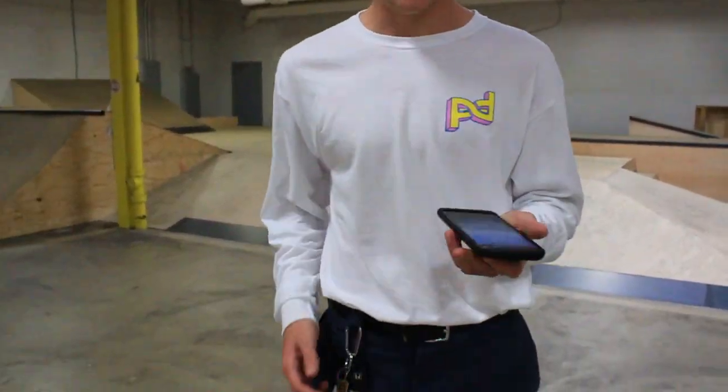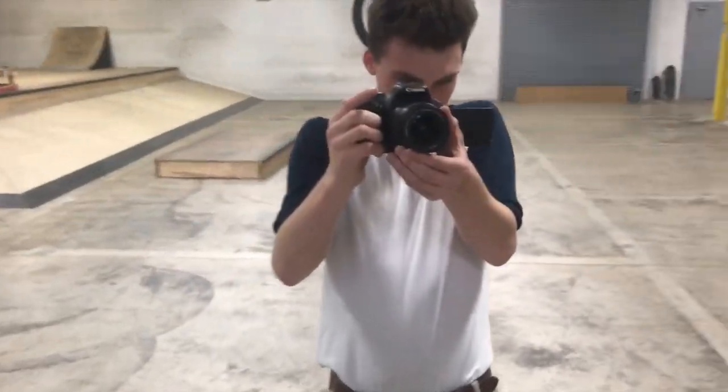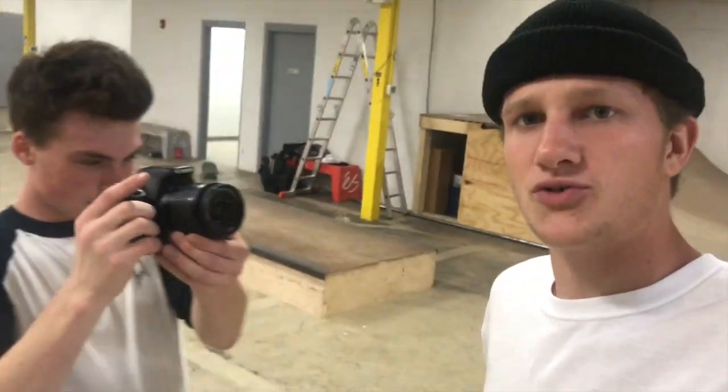Now since we got all the right essentials down to be a trendy skater, you got to use your phone for the edit. You can't be filming on an actual camera, so let's pull it out. Okay, so now we are on my phone. We're going to get this trendy edit starter on my phone and show you guys how it is to be a real trendy skateboarder.